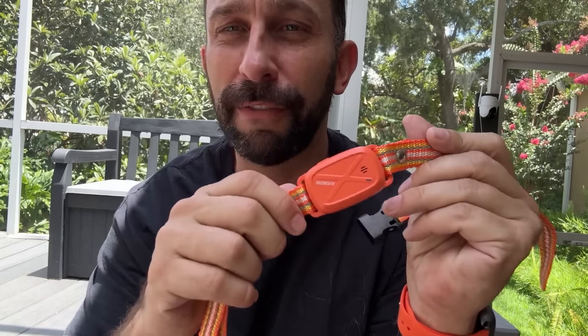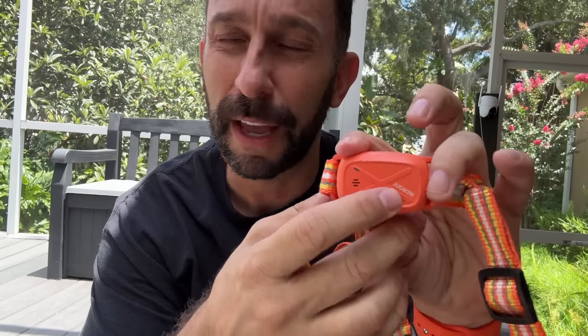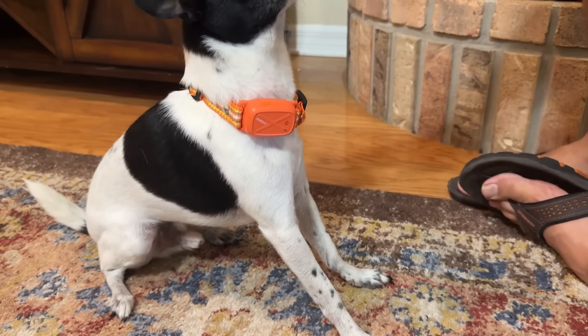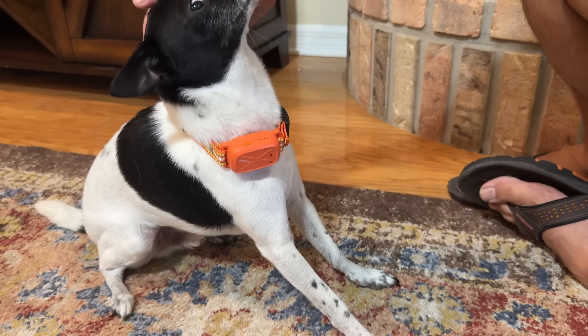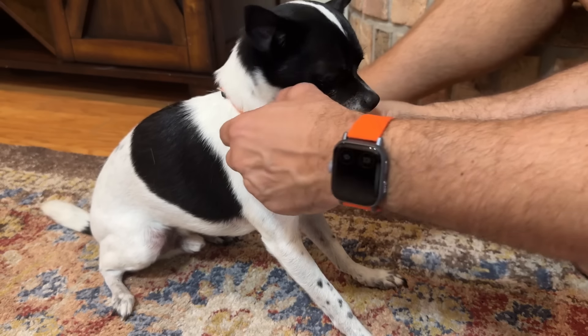So folks, go check it out — you will not be disappointed. It's stylish, it works, and it's a great teaching aid for your pet. Jugbo is a tremendous company. They've got a lot of materials to make sure you're doing it right, correctly, and safely. They back their products and are really phenomenal. If your question is should you pick it up, the answer is a resounding yes.